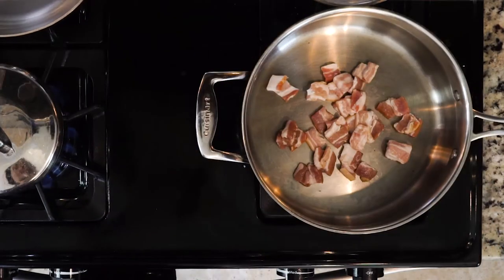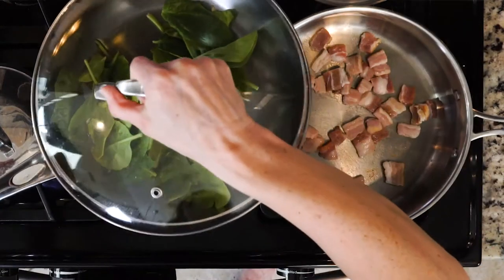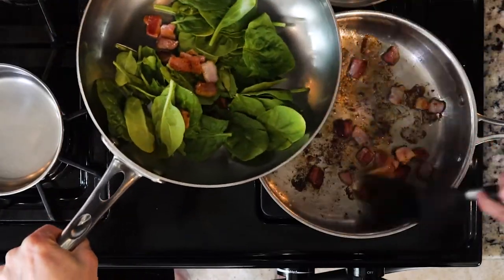While the bacon is cooking, heat a little oil in a pan over a low flame. Add the spinach and cover. Cook the spinach for three to five minutes, then remove the cover and turn off the heat. Once the bacon has cooked, add it to the spinach.